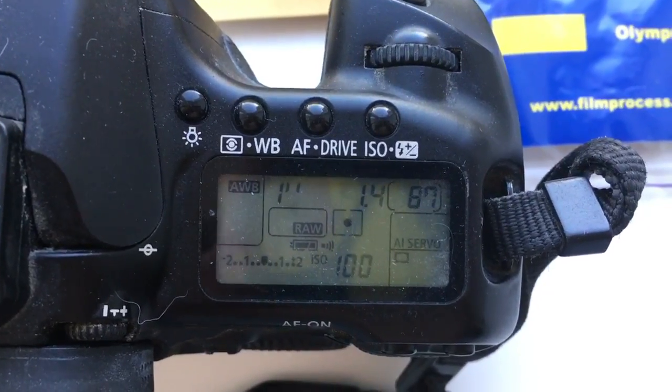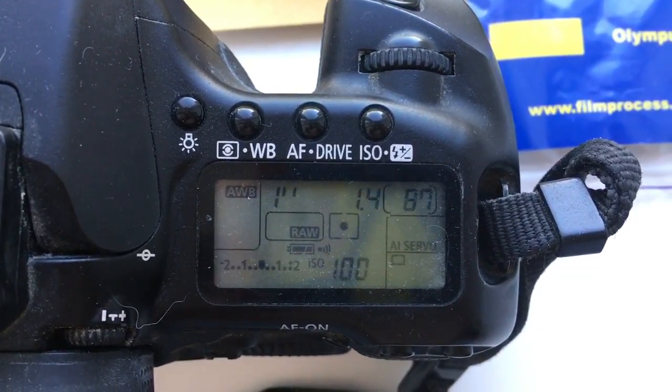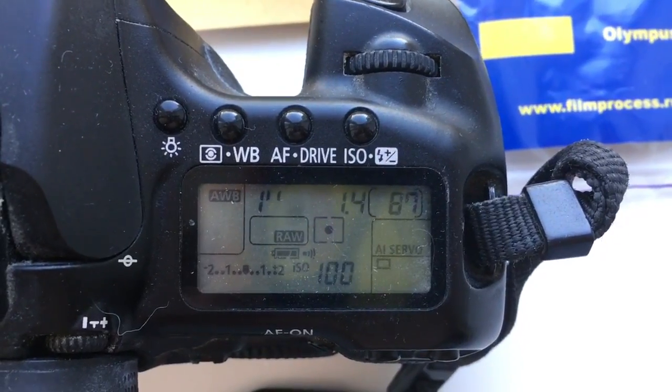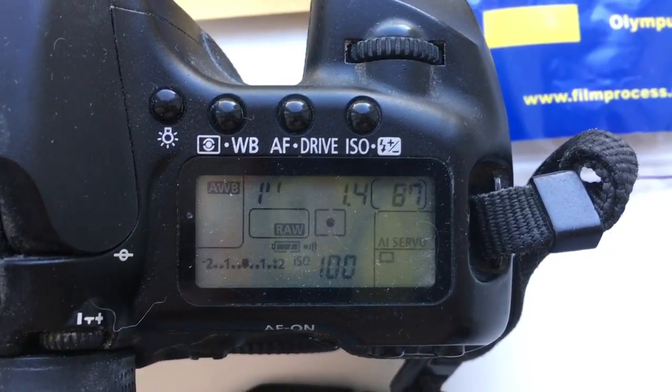Hello Nick. This video is about your adapter, Olympus OM to Canon EOS, with programmable chip for Canon. I pre-programmed the chip on your adapter with focal length 50mm and aperture 1.4.